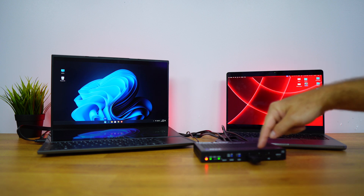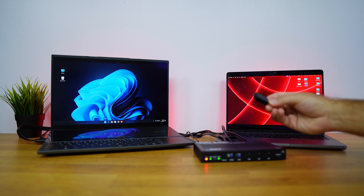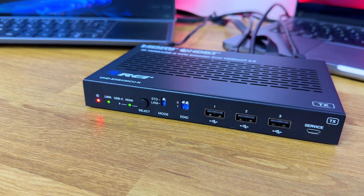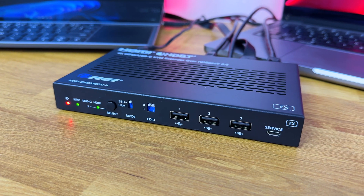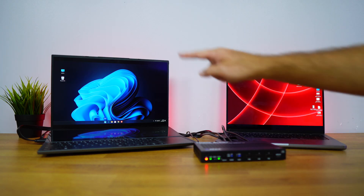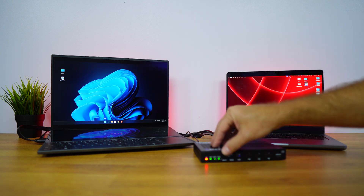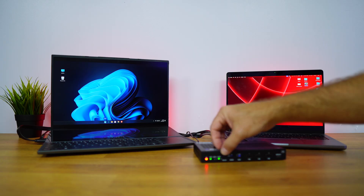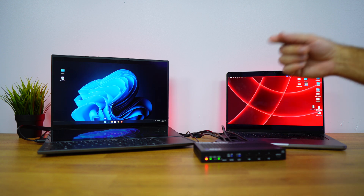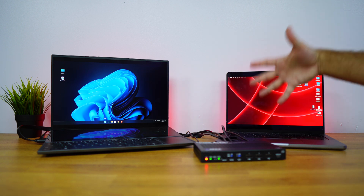Regarding connectivity on the transmitter unit: there's a USB-A port connected from the keyboard and mouse, which can be used simultaneously on the other end. There are three USB ports, plus an EDID button and a mode/standard button for selection. There are LEDs for HDMI and USB Type-C input selection, a link LED indicating connection between the TX and RX units, and a power indication LED.